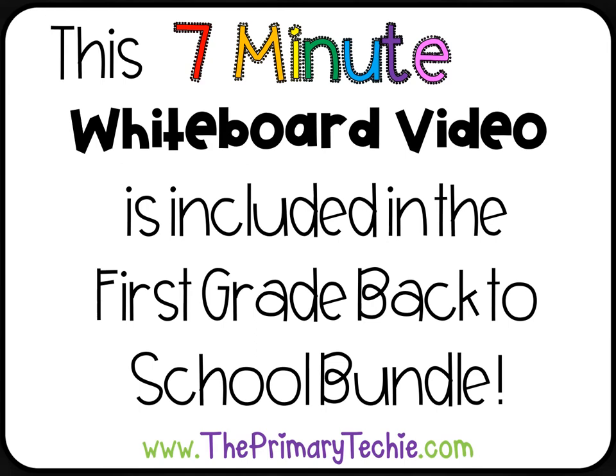This 7-minute whiteboard video is included in the first grade back to school bundle. You can find it only at ThePrimaryTechie.com.